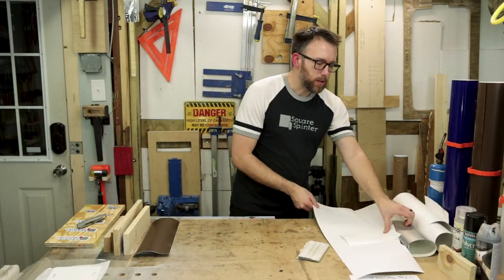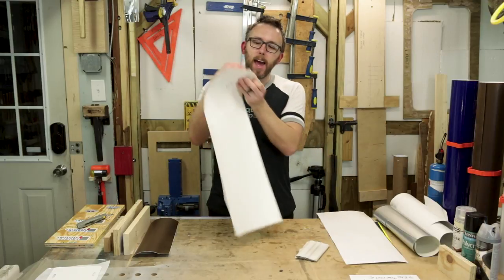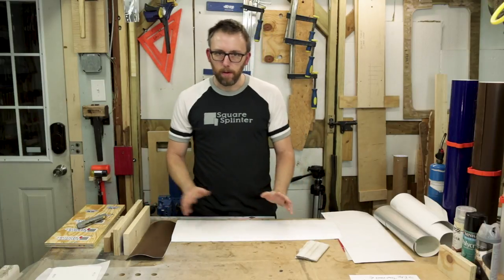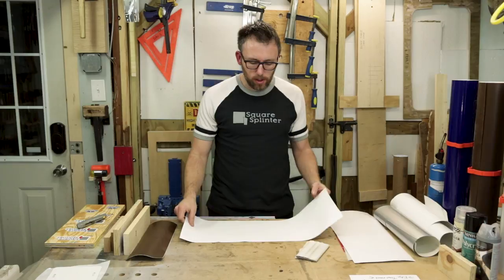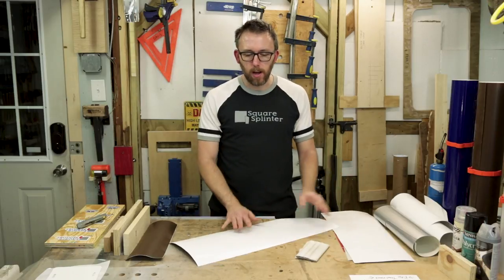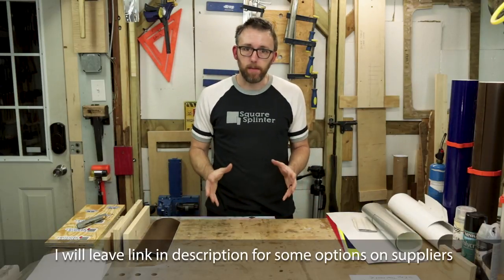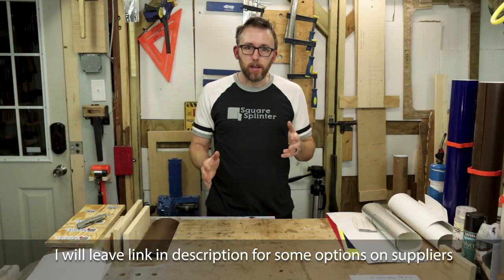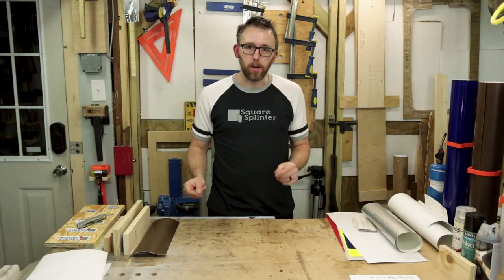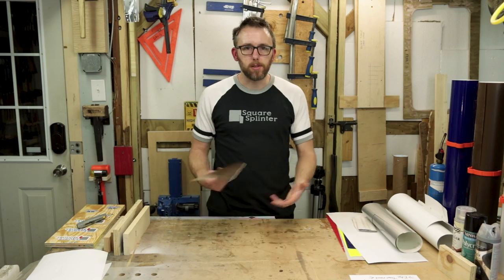They do have car wrap vinyl that is not air egress, and it's essentially the same thing — a cast vinyl that still handles contoured curves really well. Of course, we work on flat surfaces for a drawer face or anything in a woodworking project, so it just doesn't have that repositionable adhesive. Once it's stuck, it sticks really good. Most higher-end wrap suppliers let you buy just about any of the car wrap films by the square yard, so you're only out a square yard if it doesn't work out — you're talking $12 to $15 tops plus a little shipping.